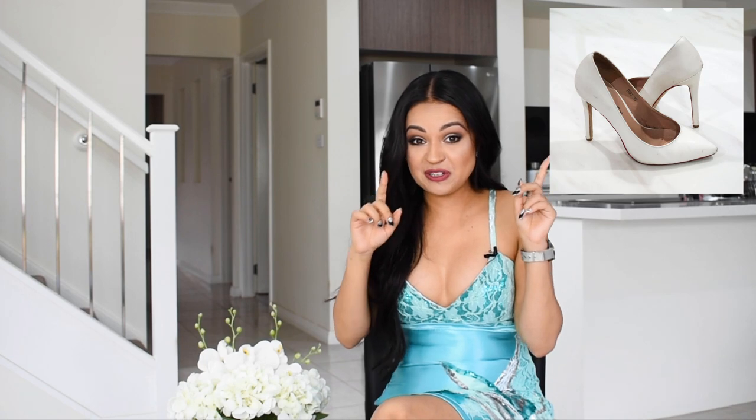Hello everybody and welcome back to another episode of Lakshmi B TV and welcome to our brand new season of Lakshmi B projects. To kick off the first episode, I will be showing you how I transformed my old shoes into these new shoes over here, so I am very excited.